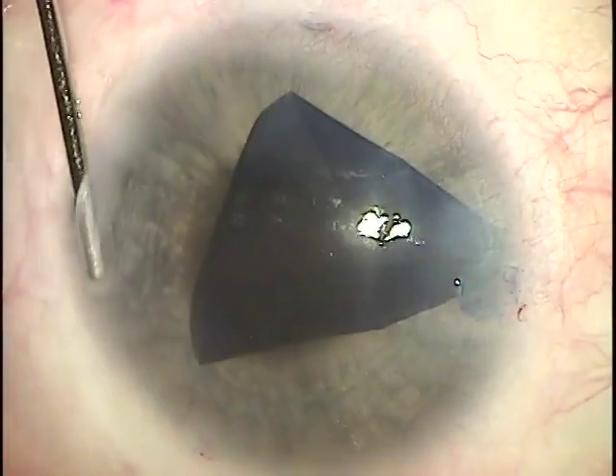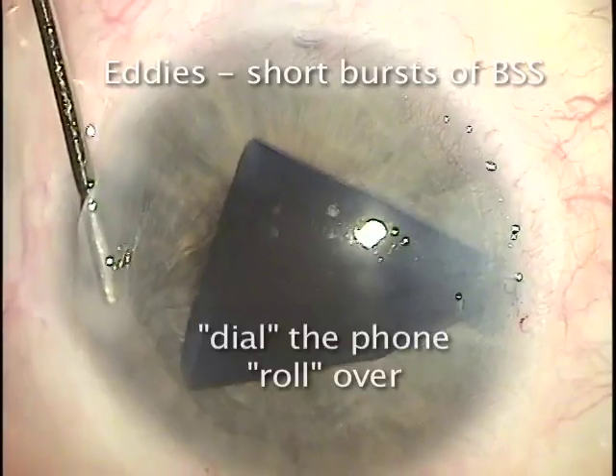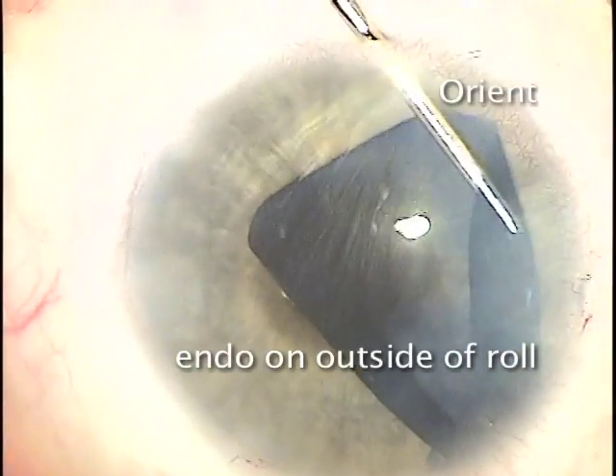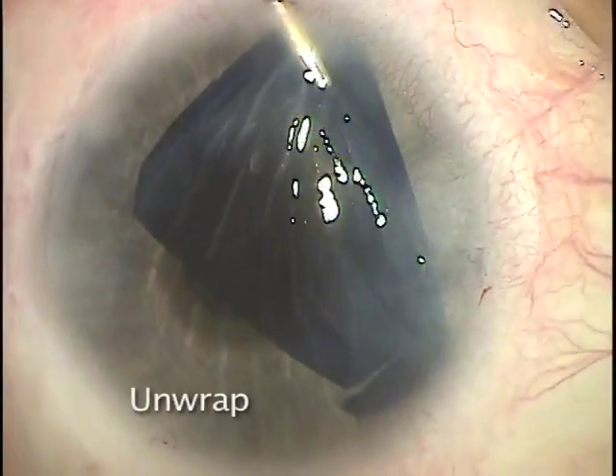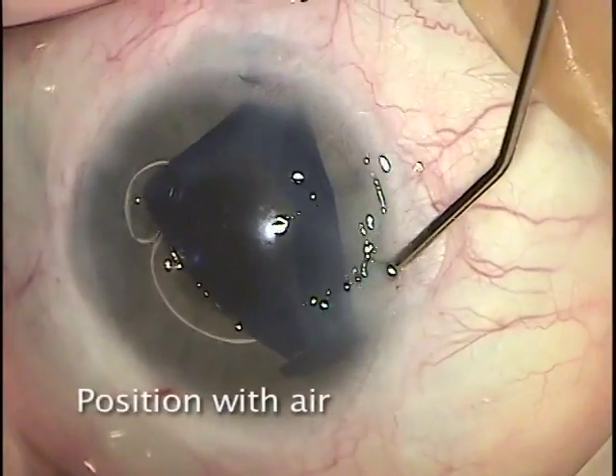Now you can see why it's called the Dead Sea Scrolls method. We'll use short, quick bursts of fluid to position the membrane, and when we're sure exactly that it's in the correct orientation with the endothelial side down, we'll unwrap it with a small bubble of air.